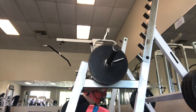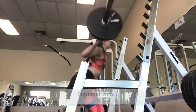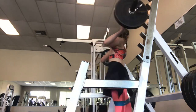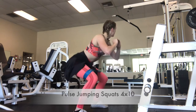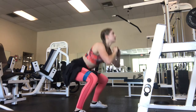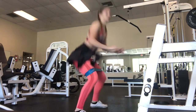I started my workout doing pulse squats. When I put my feet out, I point my toes out and I make it a wide stance to really focus more on my glutes. And I supersetted this doing pulse jumping squats. You can see the stance I was talking about while I do these — my feet are wider than shoulder width and my toes are pointed out.